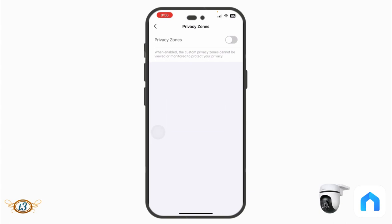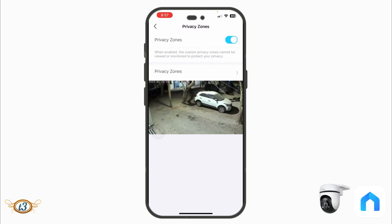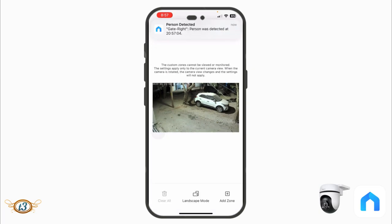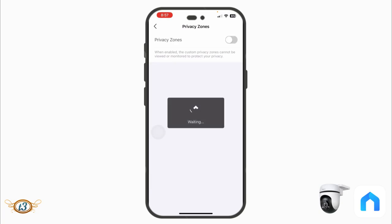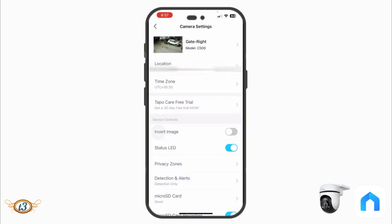Privacy Zones let you define areas in the camera's view that won't be captured or monitored. Tap 'Add Zone,' draw the zone over the area you want to exclude, and save it. Whatever happens in that privacy zone won't be detected by the camera and you won't receive notifications for that area.